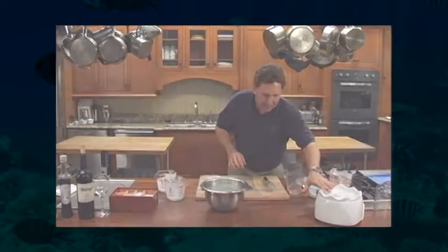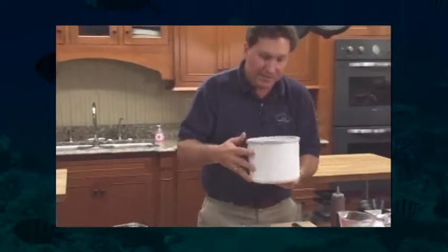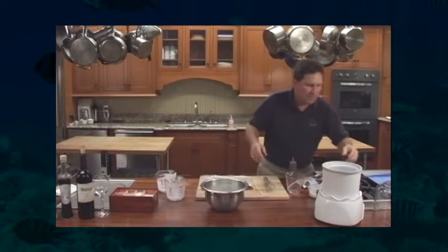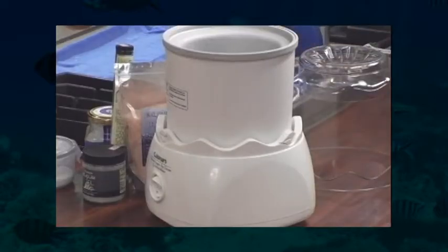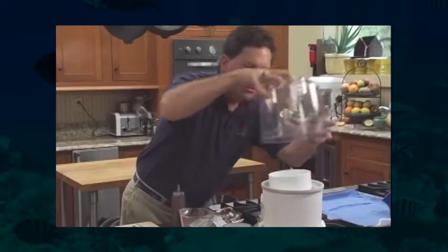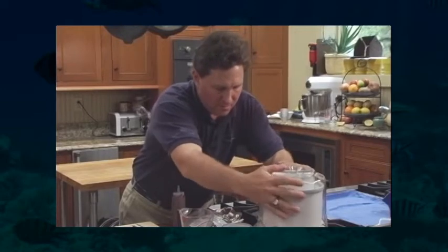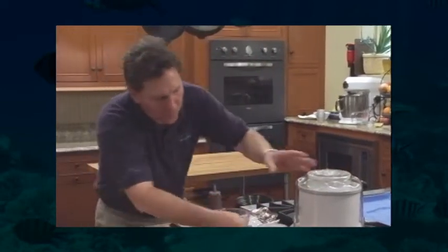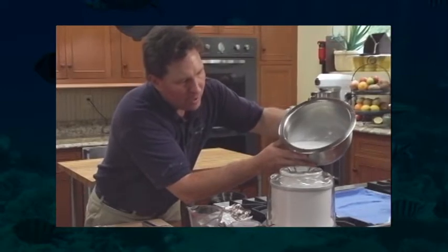Now we've got an ice cream maker right here. This is a very cold base — it's got some type of liquid inside, kind of like a shell, and it's been frozen for at least 24 hours. The mixer goes in first, and this goes on top. Turn it on, and then we slowly add our mixture to the ice cream maker while it's running. We'll add about half of it, because we need to add our flavoring first.